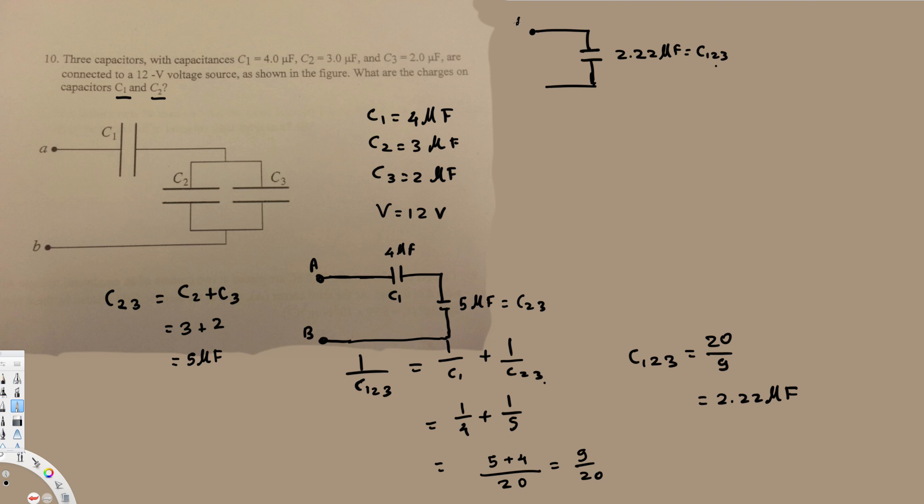Now let's find the charge. We have the equation Q = CV. We have the capacitance already — 2.22 microfarad — and we have the voltage, which is 12 volts. So Q = 2.22 microfarad times 12 volts, and that gives us 26.66 microcoulombs. This is the charge for the entire equivalent circuit.